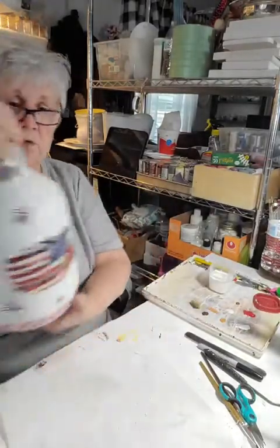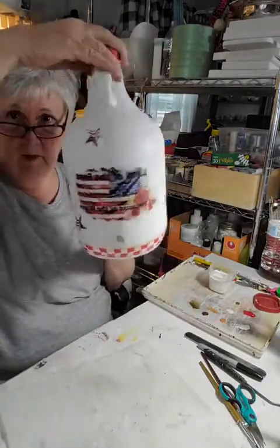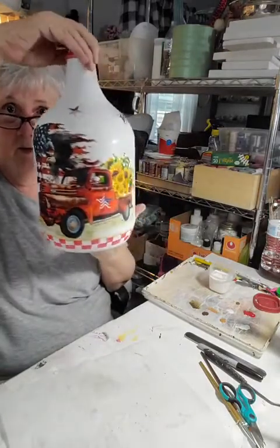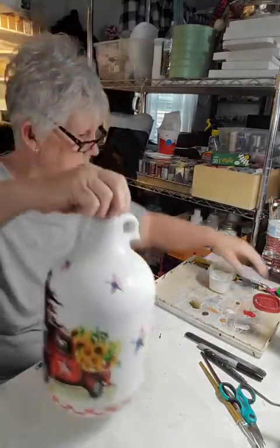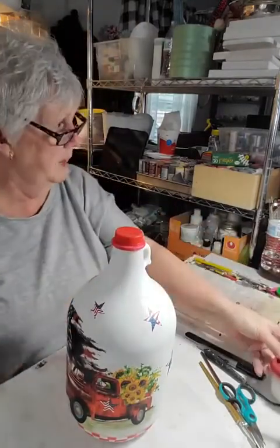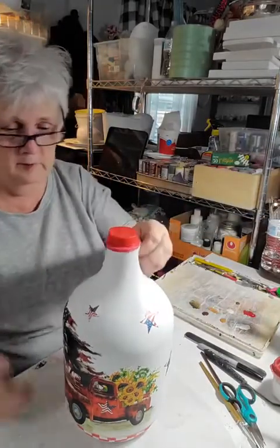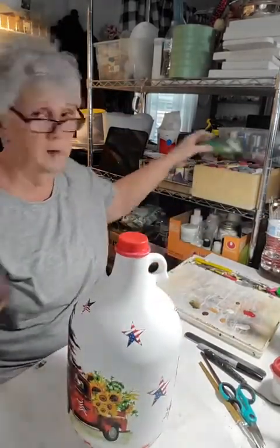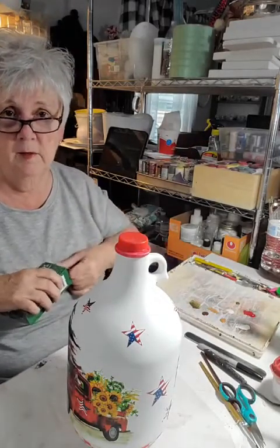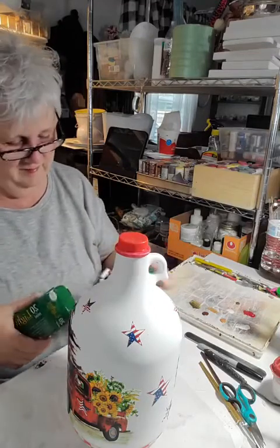Okay I'm just about done — I'm going to spackle it now. See how pretty it is going all the way around. I do the spackling with a toothbrush. I'm going to show you the lights first though, before I spackle, because I'll need to let it dry after.